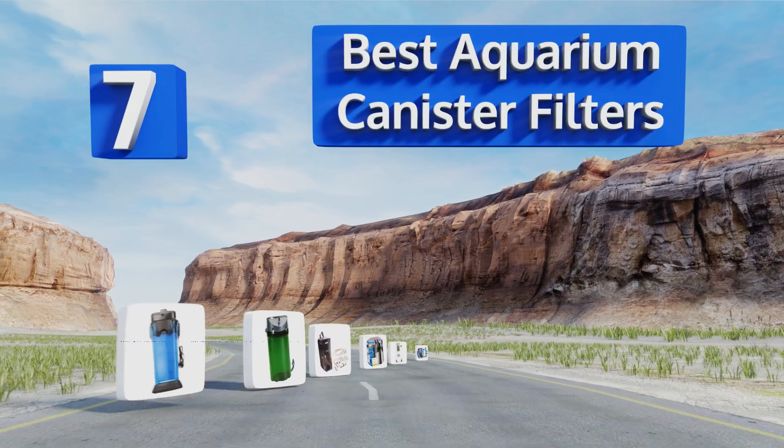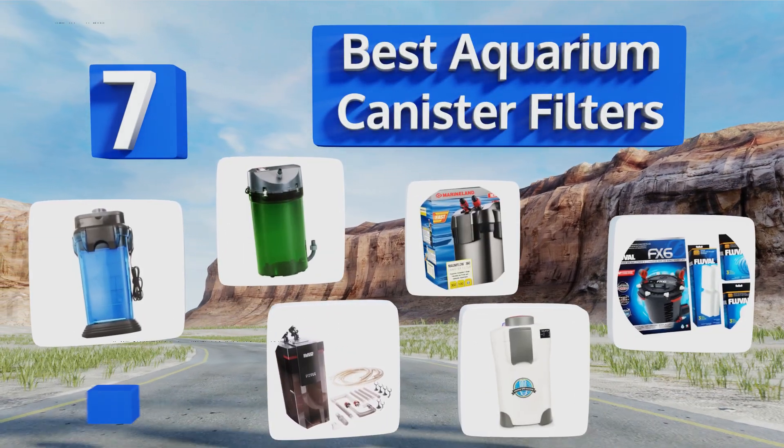EasyVid presents the seven best aquarium canister filters. Let's get started with the list.